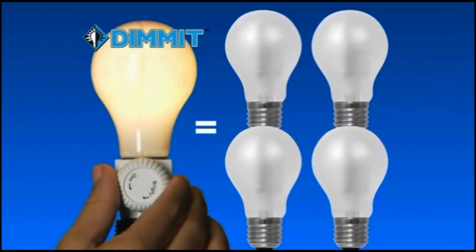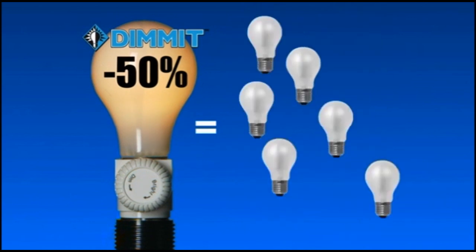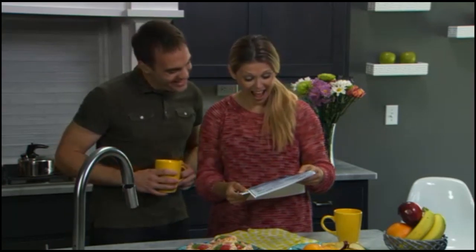Dimit by 25% and one bulb lasts as long as four. And going to 50%, that makes one bulb last as long as an incredible 20 bulbs. Just think of the savings! And you'll also see the savings on your electricity bill.